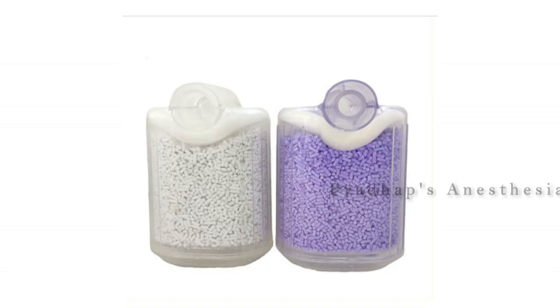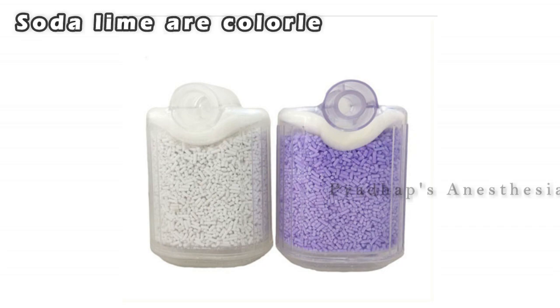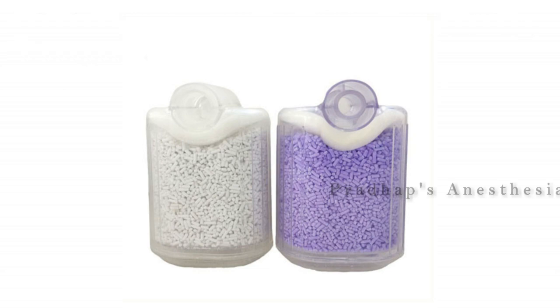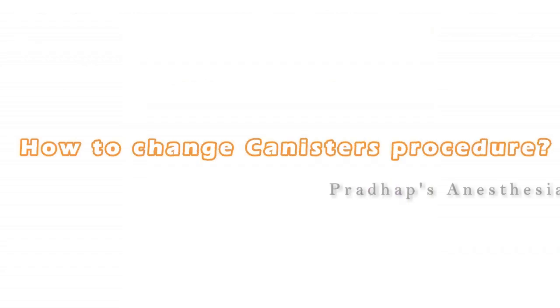Indicators for soda lime, such as ethyl violet, are colorless when fresh and turn purple when exhausted, due to pH changes in the granules. How to change canisters — procedure.